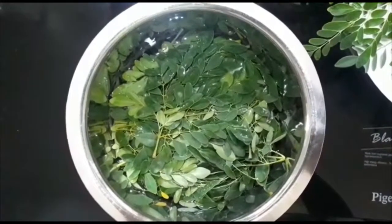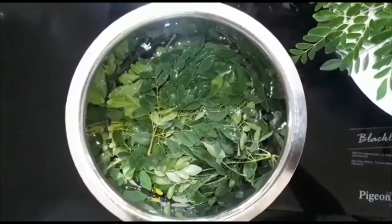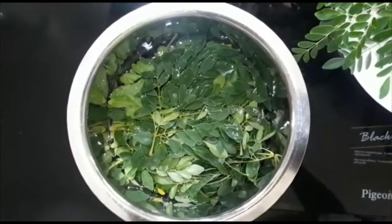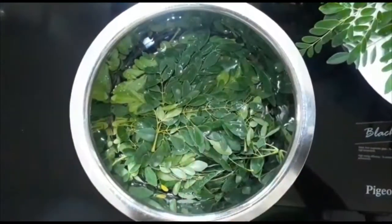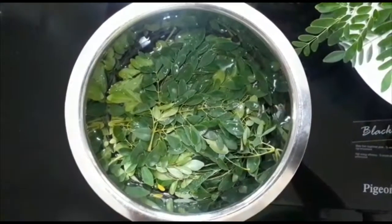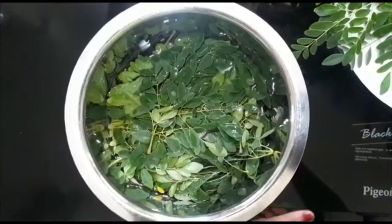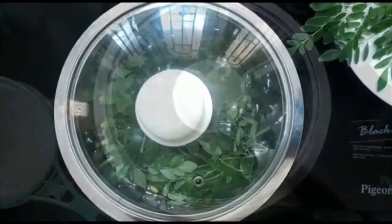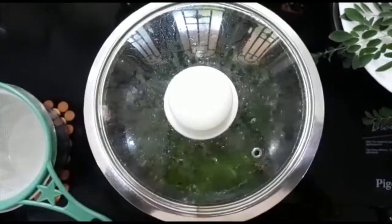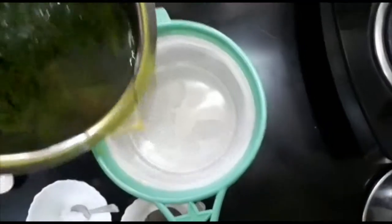I am going to make 3 glasses of water. I have a little bit of water in the pot. You can also cook 10 minutes. We are going to cook the oven at a very low temperature.